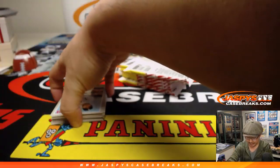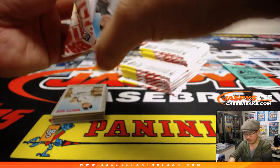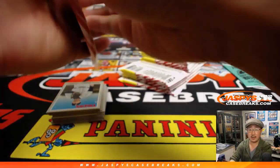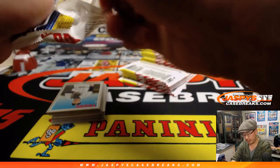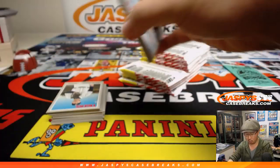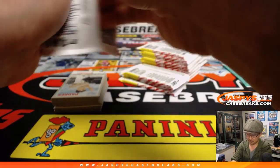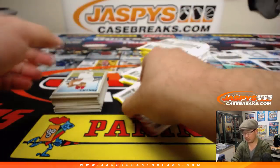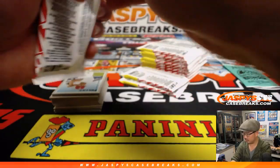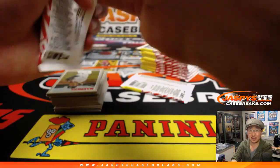We've got plenty available, ladies and gentlemen. Check it out — JaspisCaseBreaks.com. You'll see the price of the personal box. Free shipping — we don't charge for shipping. I know some places may have it a little bit lower than us online, but they'll charge for shipping. And I get to open it for you — there's extra value there too.